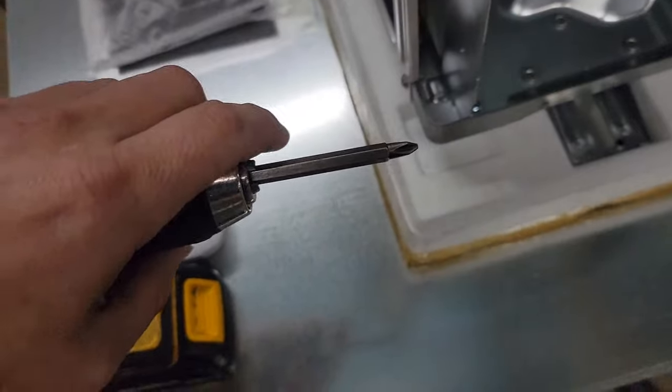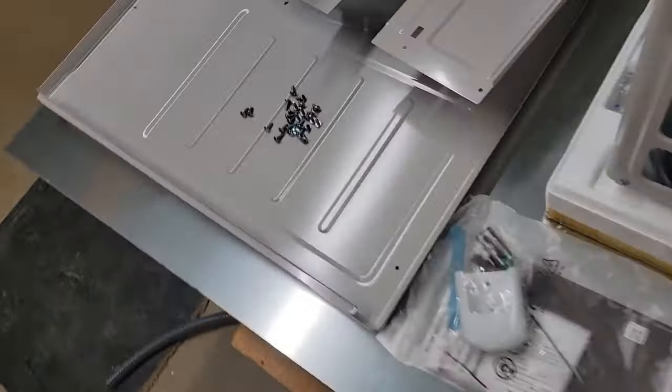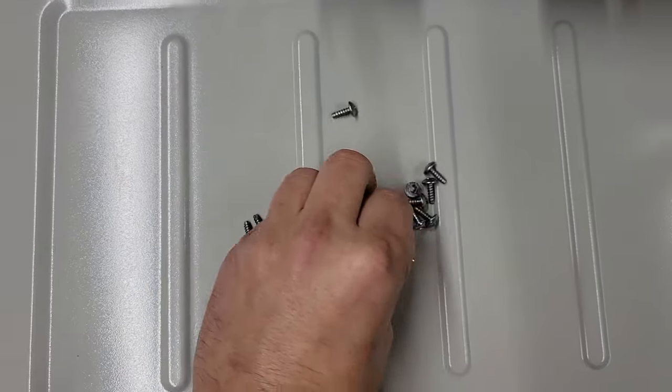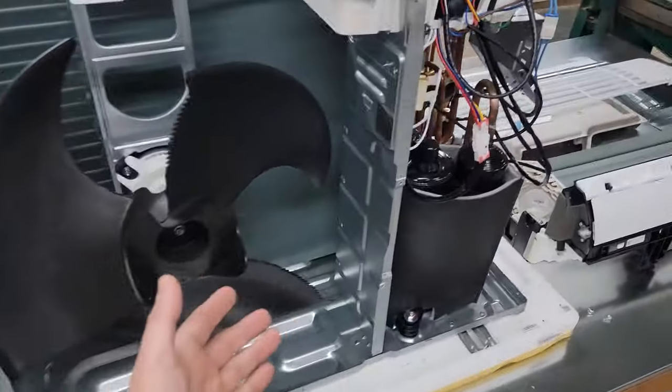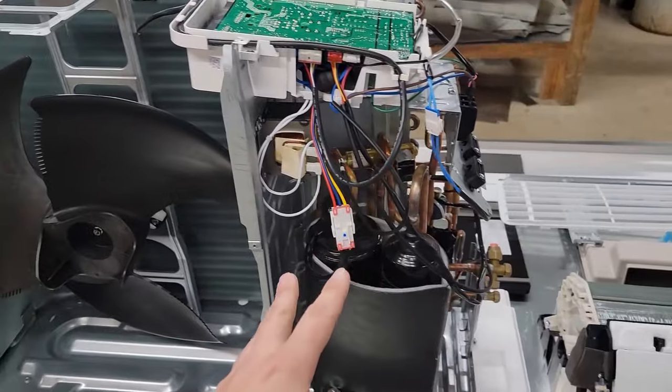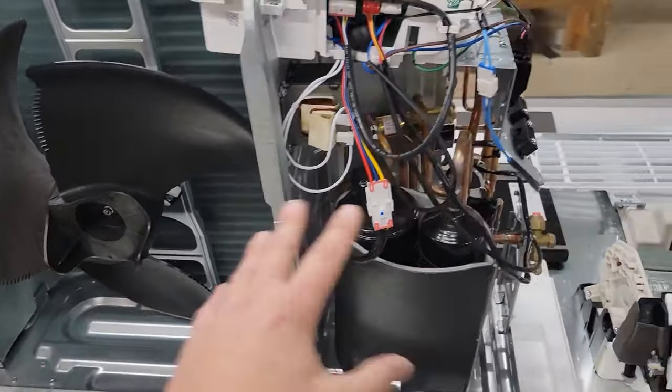It took me literally five minutes to get these panels off to show you the internal components, and all I needed to do that was a Phillips screwdriver. So this right here is my Phillips bit for my drill — easy peasy. These are the screws that held all those panels on the outdoor unit. This right here is the outdoor unit.